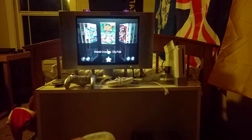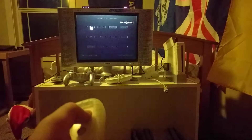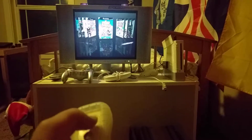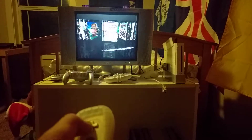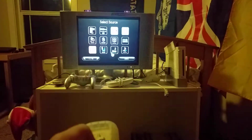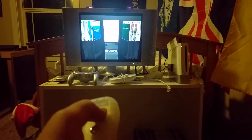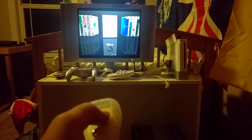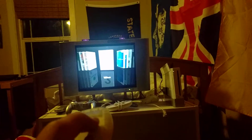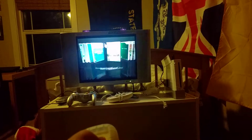If we press the B button to go back and click on GameCube, this is my GameCube library. Not as big — there aren't that many GameCube games I'm interested in. And if we go here, these are the channels on my Wii's NAND — basically, these are how you access the channels on the main menu.